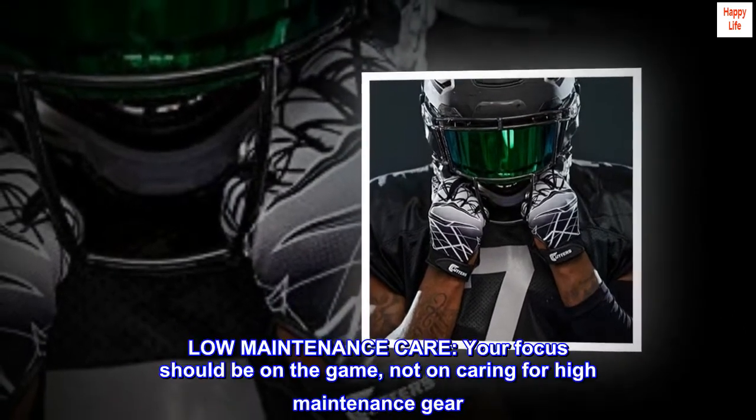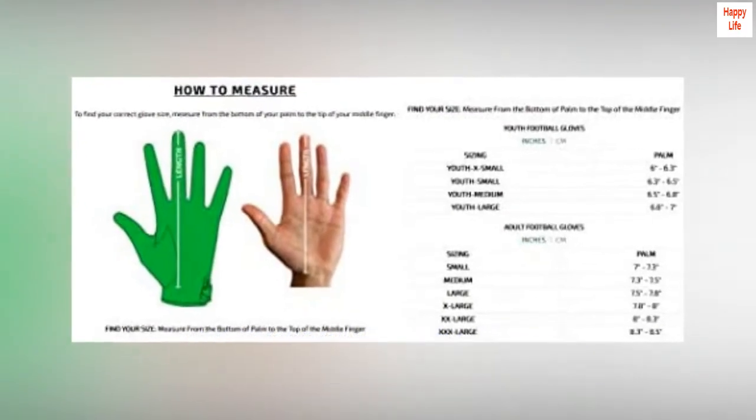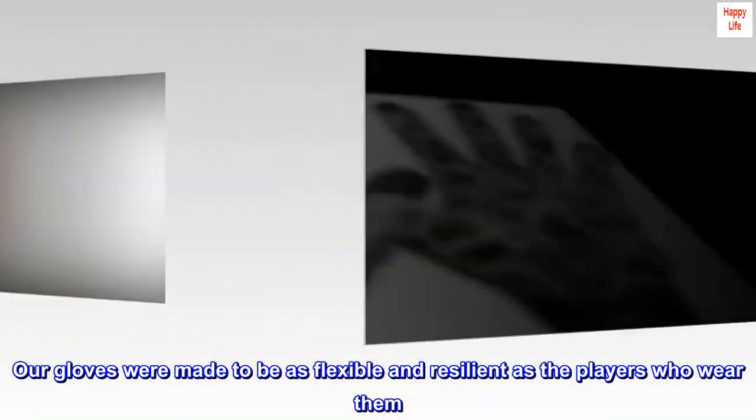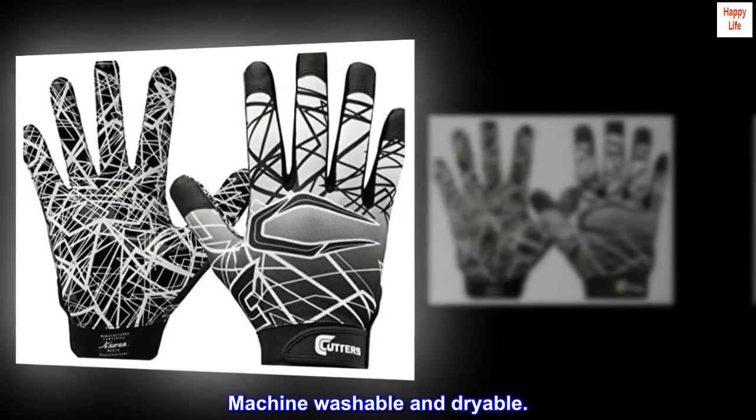Low maintenance care. Your focus should be on the game, not on caring for high maintenance gear. Our gloves were made to be as flexible and resilient as the players who wear them. Machine washable and dryable.